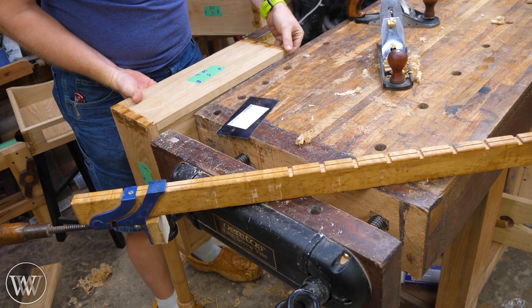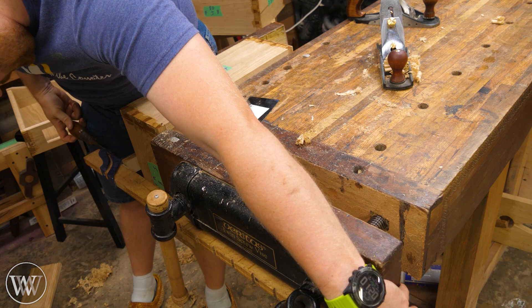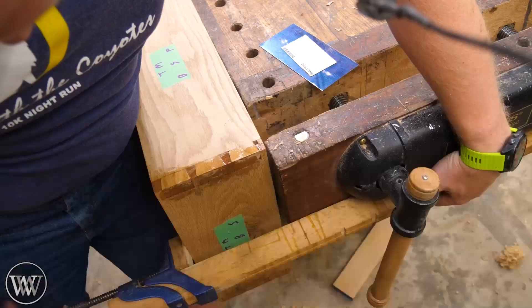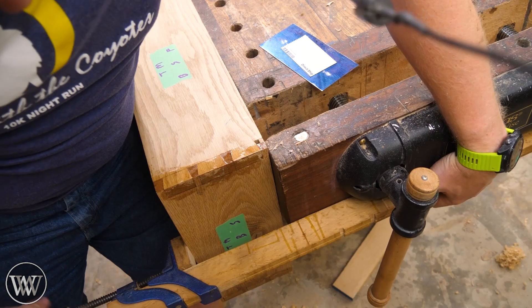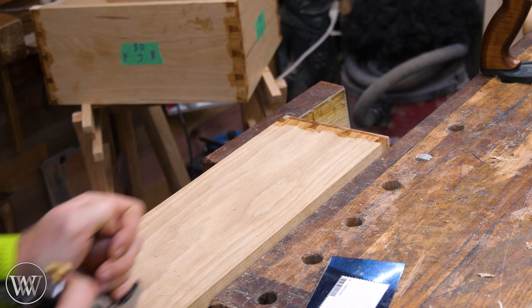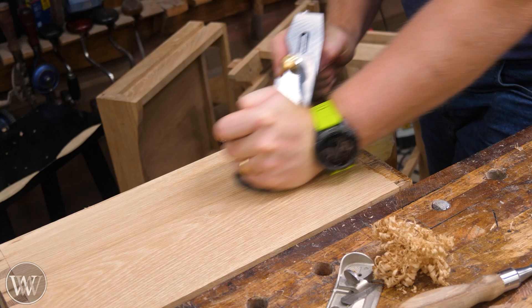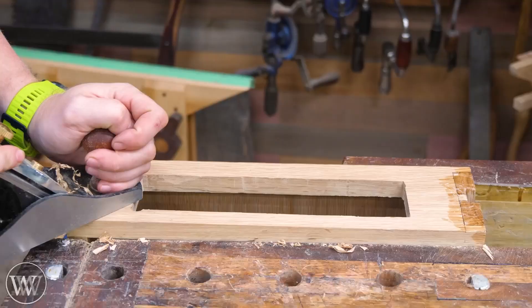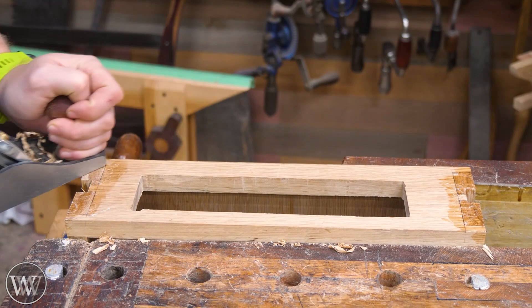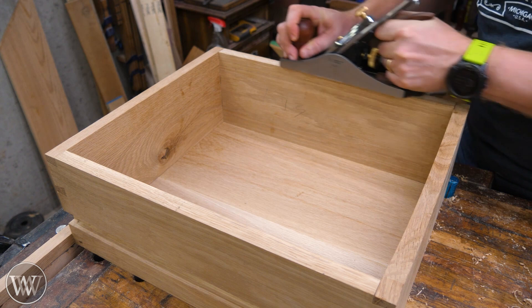After doing that I grab the card scraper and smooth them down. If I really trust my plane I'll take a good stroke from it, but a few of these had some switching grain and it's just a little easier to use the card scraper for the final clean. Holding them in place was a bit of a challenge — I had to clamp them in the leg vise and then hold a clamp running all the way across to hold both sides of the board. Otherwise with it just in the leg vise there's too much force being out away from it to hold it in place — and even there you can see it's slipping, probably because I didn't actually crank the leg vise all the way down.